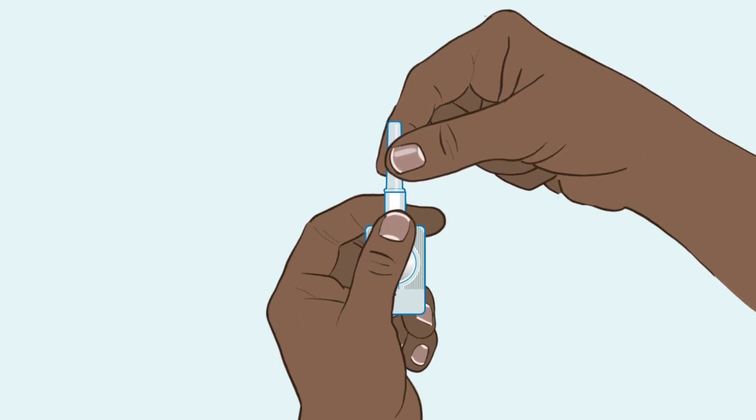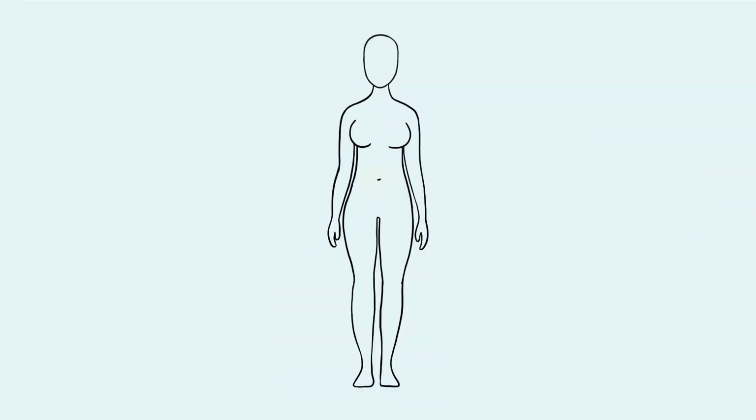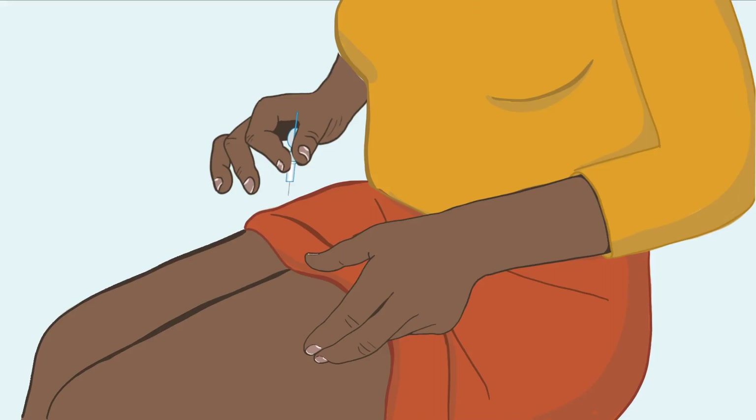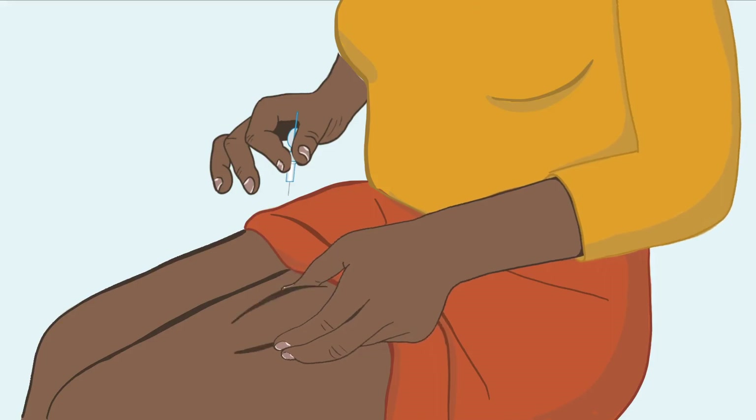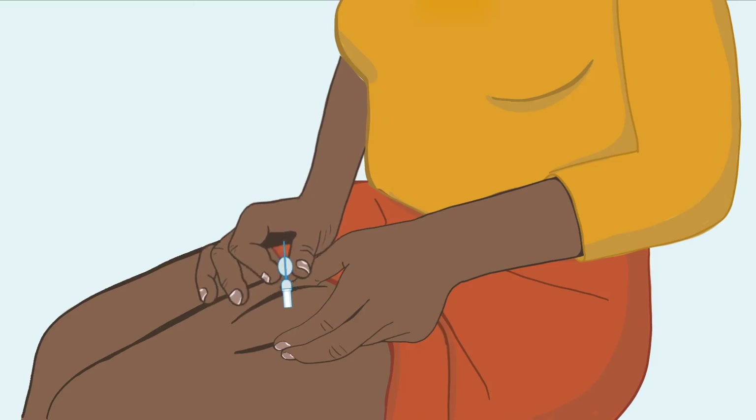Now you are ready to inject. Remove the needle cap. You can inject either in the front of your thigh or your stomach, avoiding the navel or any bony areas. With one hand, gently pinch your skin together and create a tent. With your other hand, hold the device by the port and insert the needle straight down into the tent. The port should touch the skin completely, meaning the needle is inserted at the correct depth.